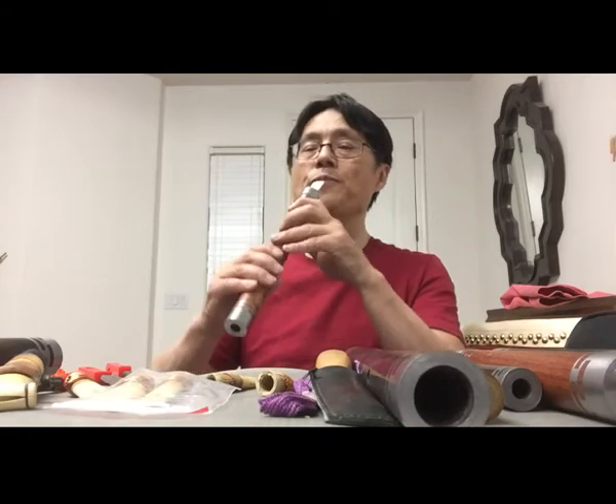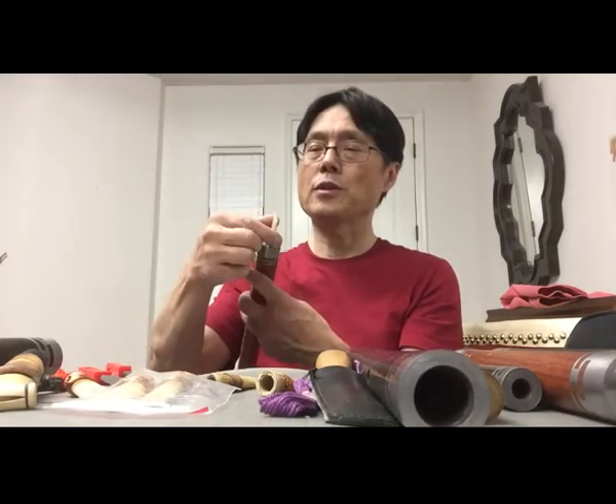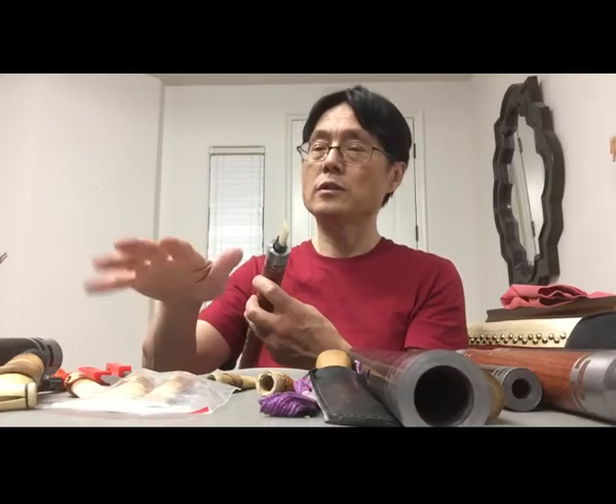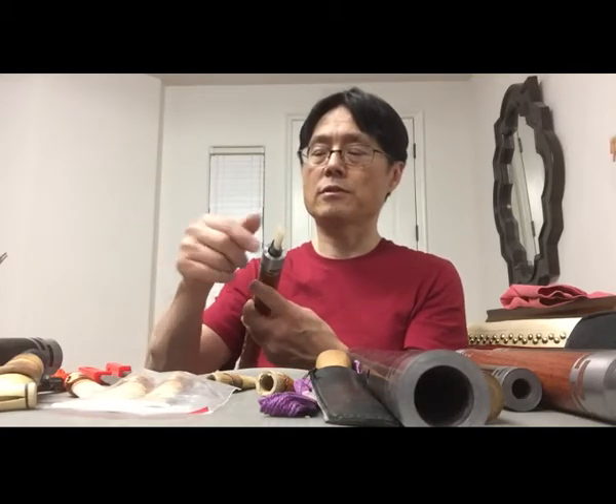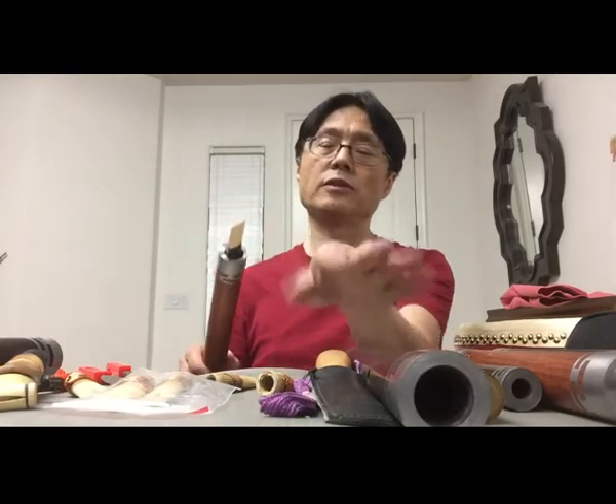Before you play, the reeds should be soaked in water for a couple of minutes. With water they will be easier to blow. Usually I just get some water, leave the reeds there, and make them wet so they're easy to blow.